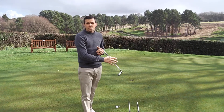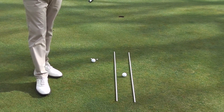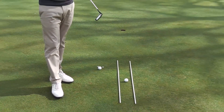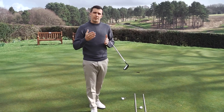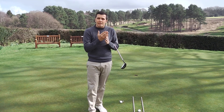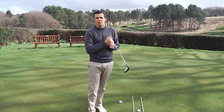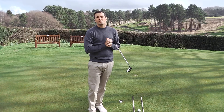Secondly, we're going to have a look at the actual swing path. I've got two alignment sticks down here with the ball on the right, and effectively what it's promoting is trying to allow a straight back, straight through technique — really trying to keep consistency and not too much in-to-out movement, as that creates a little bit of inconsistency.